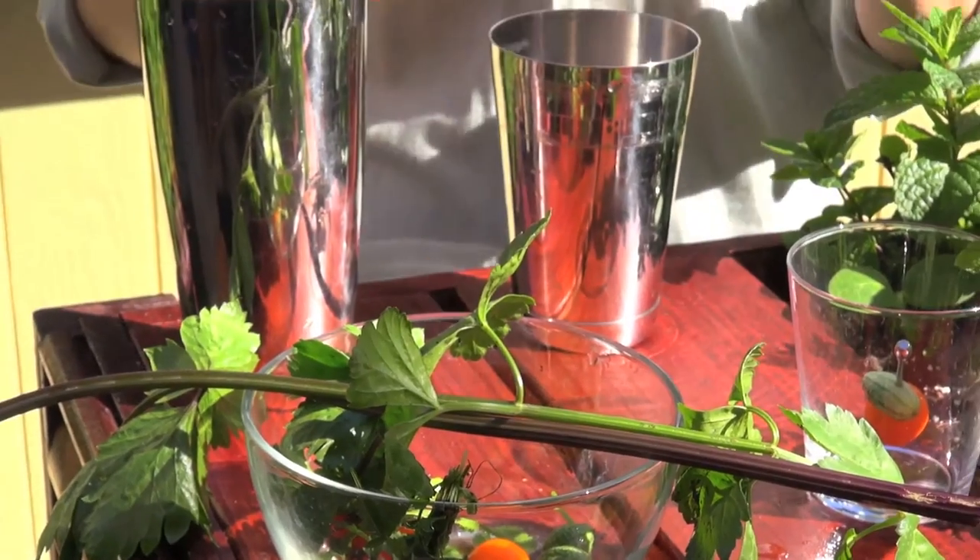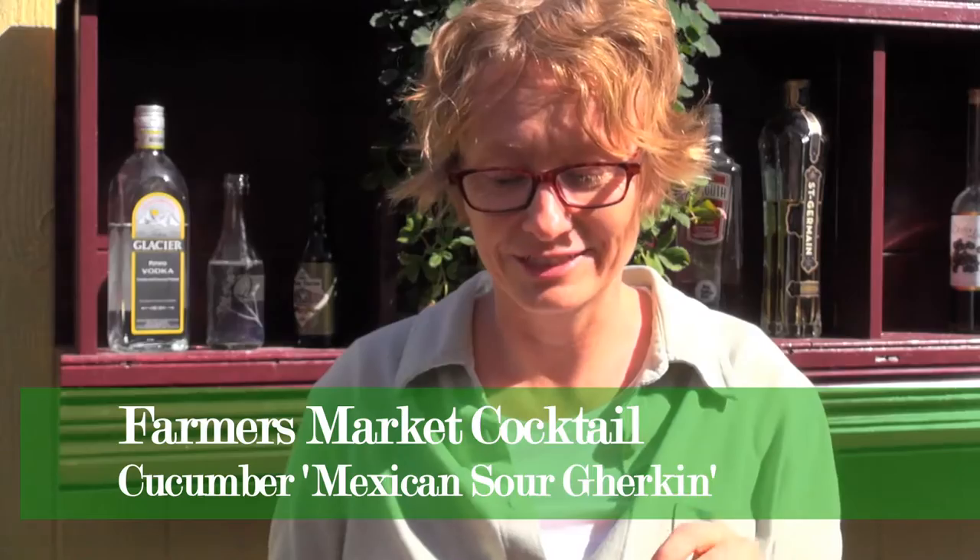Also some pepper — you have to make up your mind: hot pepper or mild pepper. I'm gonna put in one of each: a little jalapeño, a little sweet pepper. And of course some cucumbers — in this case these little Mexican sour gherkin cucumbers.